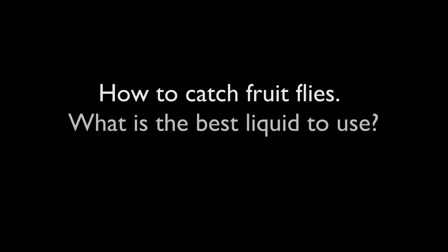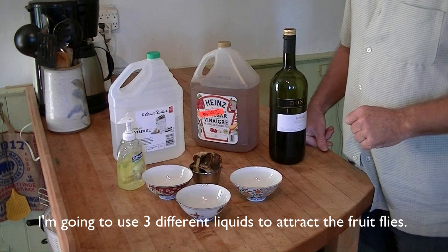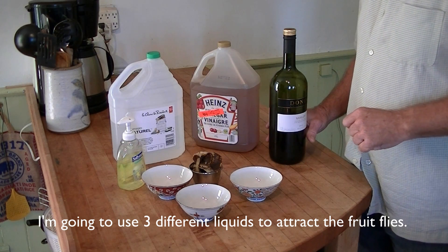How to catch fruit flies — what is the best liquid to use? An experiment. A fruit fly trap. I'm going to use three different liquids to attract fruit flies.